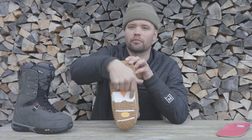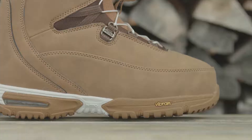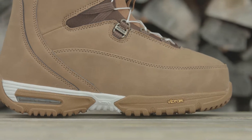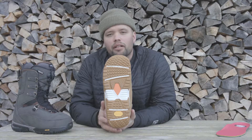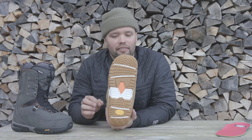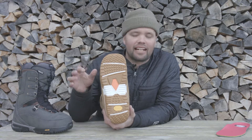The D3O material goes through the foot sole, and it has the Vibram IceTrek compound sole — the brown area — which is going to give you supreme grip and insane durability that's going to last you year after year. It also has an EVA midsole to reduce the overall weight and add to the comfort of the boot.